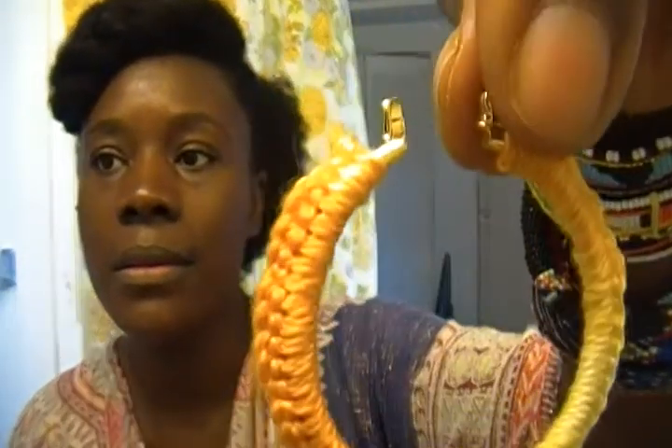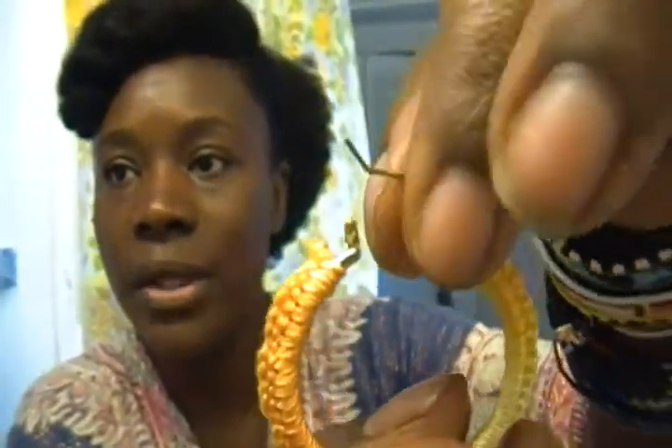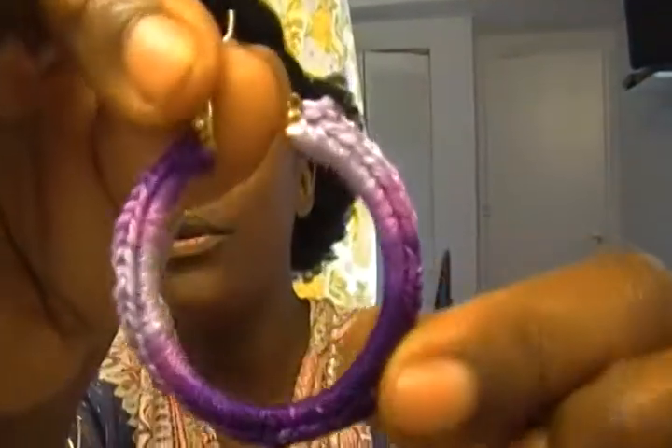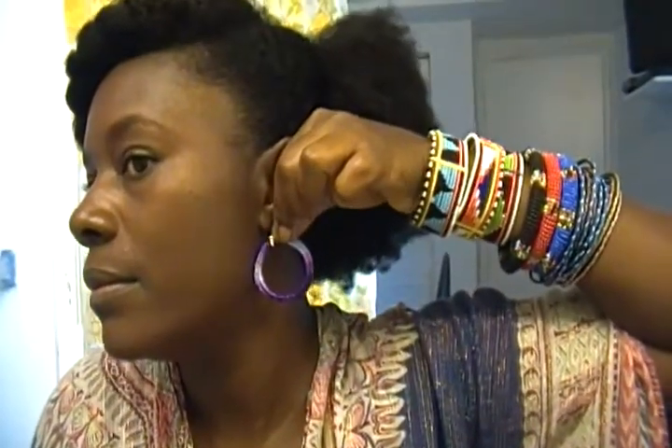Now let me show you my crochet earrings. This one has a hook — a latch, whatever you want to call it. There's a purple one. Nice size, not that big, not that small.